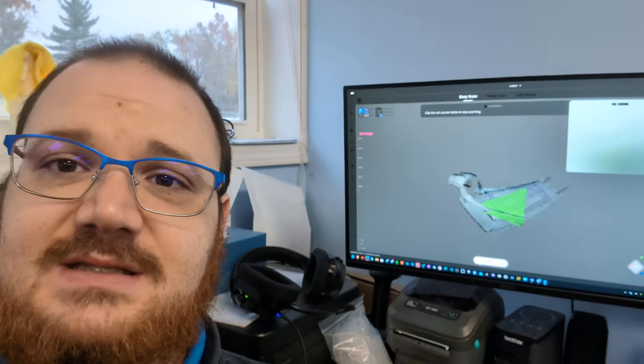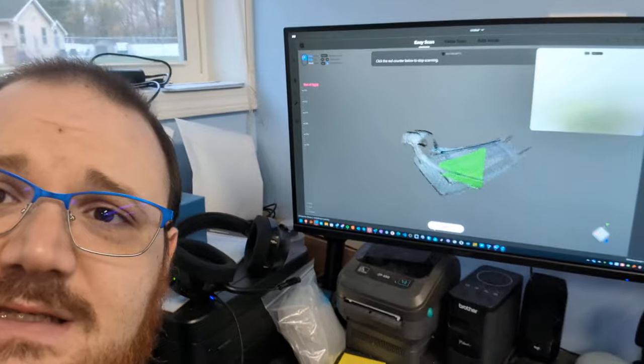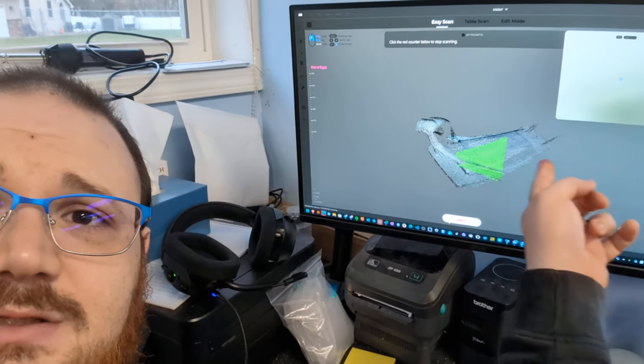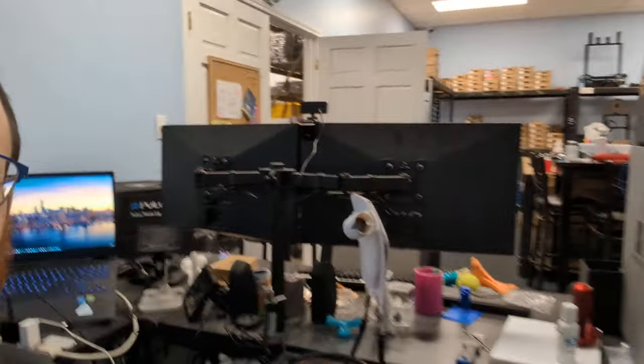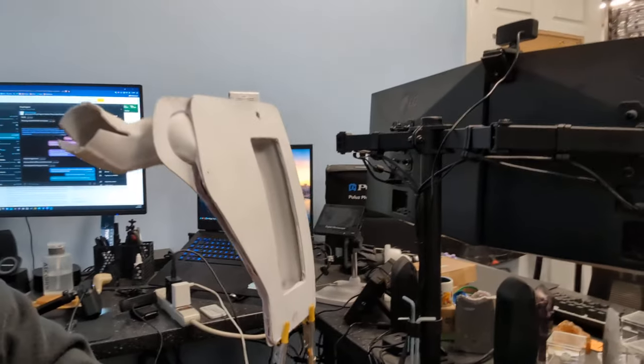We're going to be buying another scanner because with every software update this thing's had, the scanning's just gotten worse. It's really sad because I think the hardware is decent in this — it seems like it is. But when I'm trying to do a scan and I'm having to fight with the scanner, you can see how it completely just lost tracking on where the device is, despite this being coated in a matte white finish. It just won't scan it.